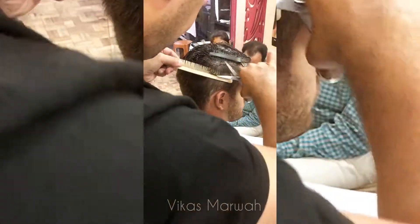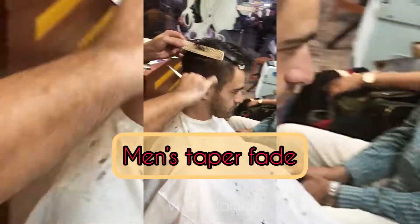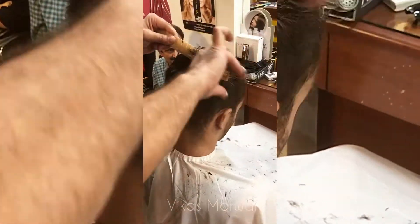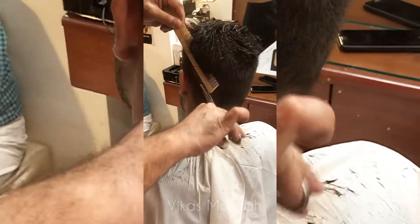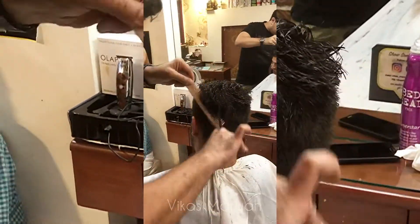Hello everyone, in this video I am going to do a nice clean tapered men's haircut using the scissor over comb technique. I'm using the fine teeth of the comb to get the line nice, neat, and tight, ensuring that the line of cut is polished and clean, blending it using the scissor over comb technique.